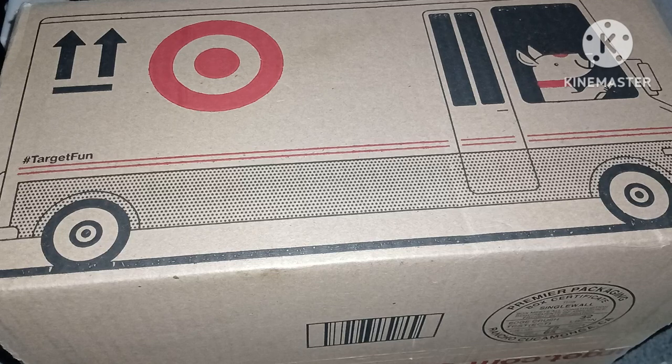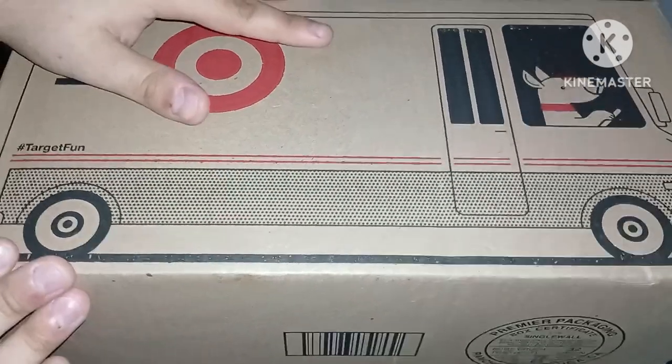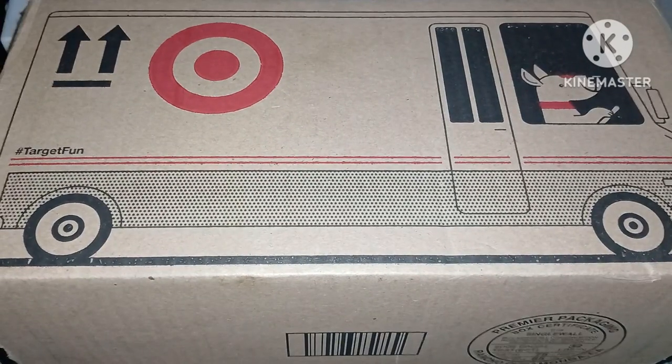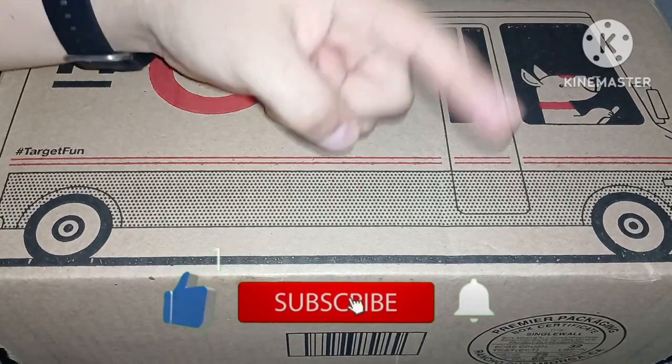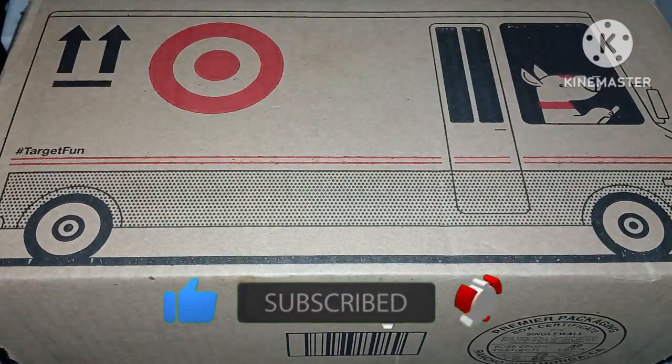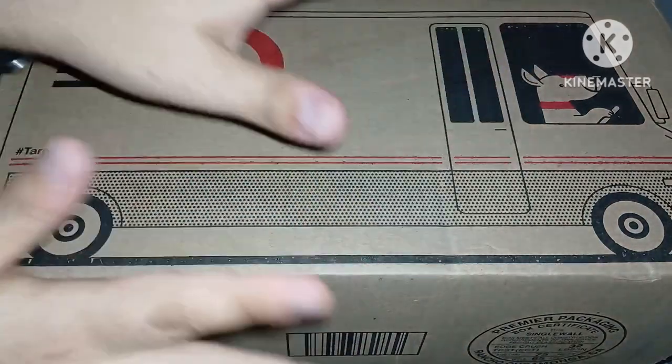Hello everyone, Sonic Prime Hatshaw here — welcome back to another video, welcome back my fellow speedsters! Today in this video we have another package as you can see right here. Before we continue, I'd definitely give you a reminder: if you guys are interested, don't forget to hit that like button, subscribe to the channel, and activate the bell if you want to see more content from me. It's absolutely free, it costs no money.